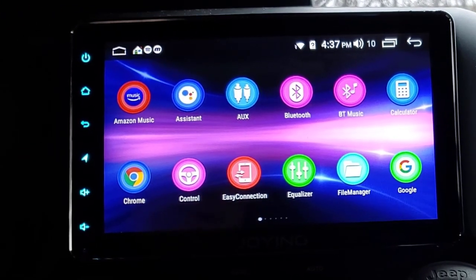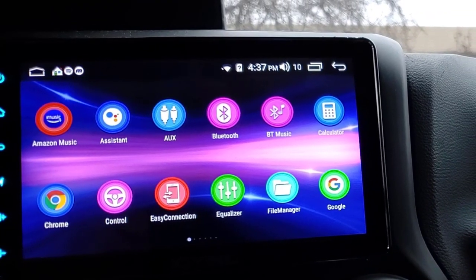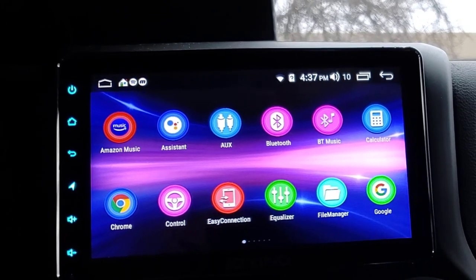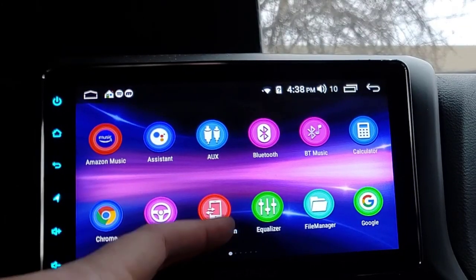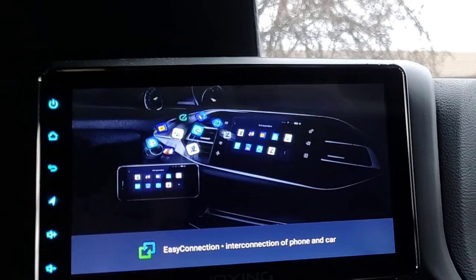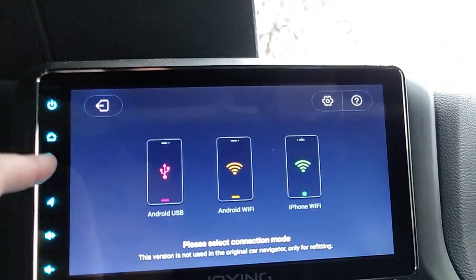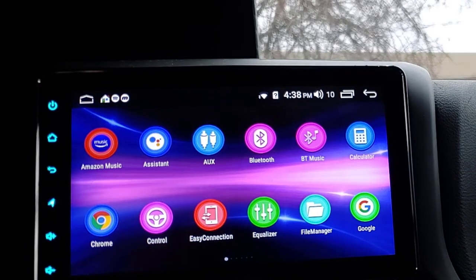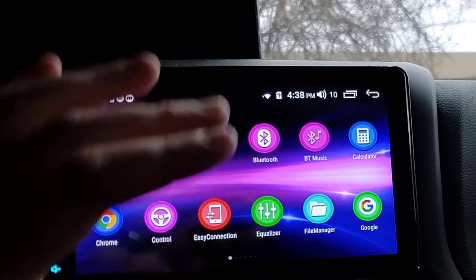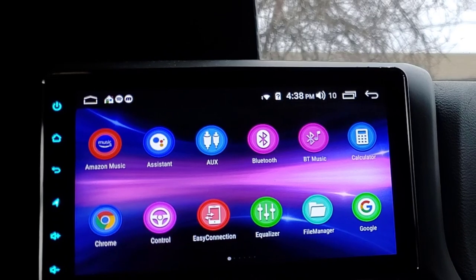So that's how the steering wheel programming works. I have a whole video on that as well. It's not that complicated - if you've never done it before it might seem complicated but it's really not that bad. Easy Connection - I forget what that is - oh, that's to mirror your phone, like a Miracast sort of thing. I did that with one of my first head units but I don't have much use for it.